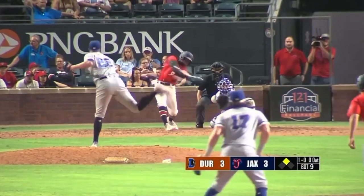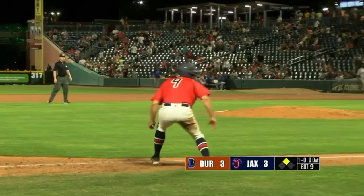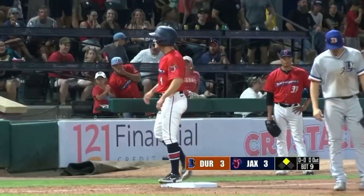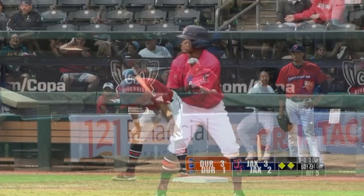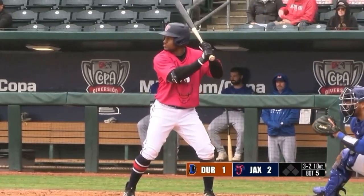Embry looks at second. 1-0 liner in the right — it's a base hit. Engel heading to third, gets the stop sign. A good throw from the right fielder Cardenas all the way in. And Jacksonville is first and third. A lot of these guys are returners but those two guys really stuck out.